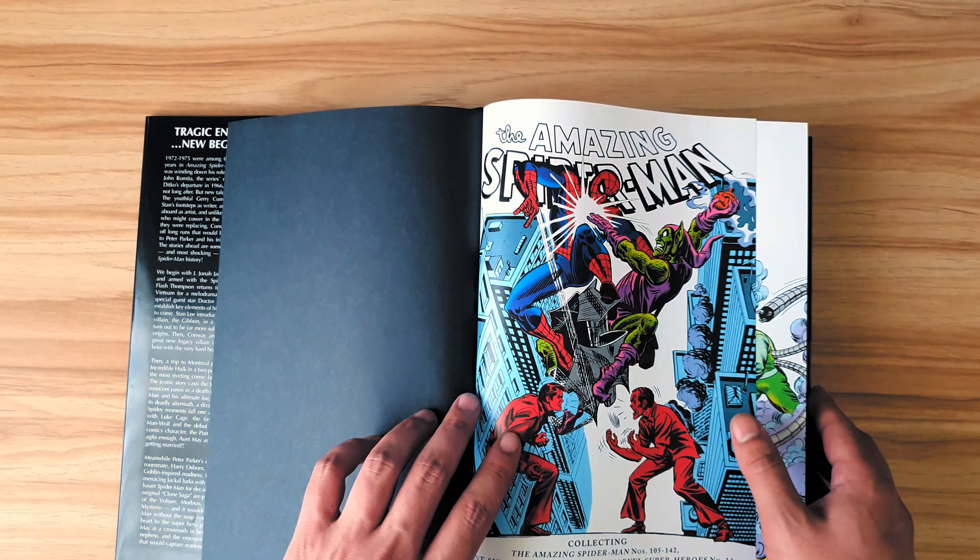This scene here was also in the JMS omnibus, Volume 1. I have Volume 2 on order; I just don't know if it's going to arrive. There was a story called Sin's Past which everybody hates — it turns out Gwen Stacy had an affair with Norman Osborn and she had his kids, and they're the bad guys in that story. This is issue 121. This is at the height of Norman Osborn being the Goblin — he's issues away from having the fight on the bridge.